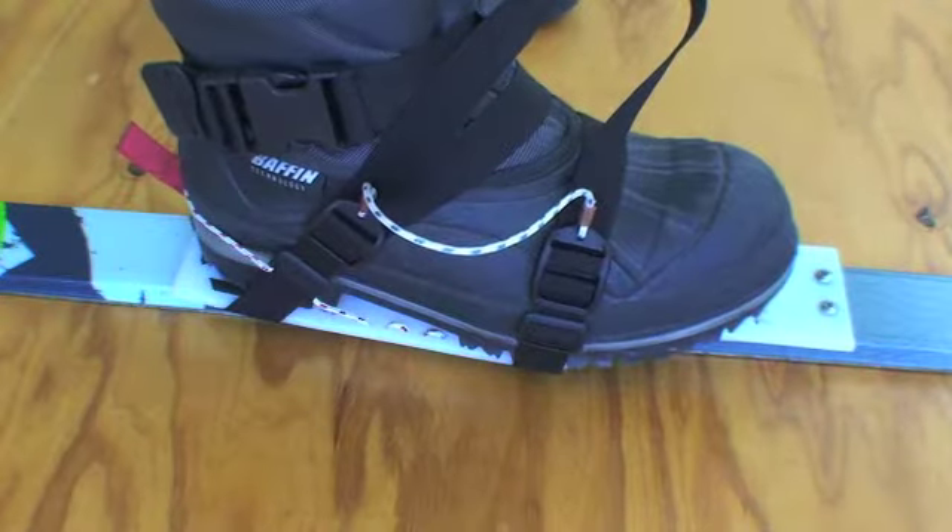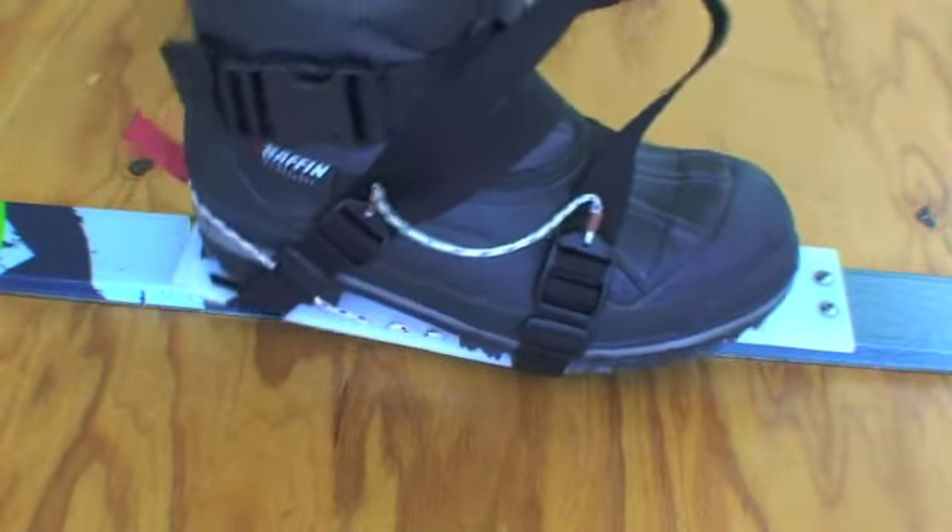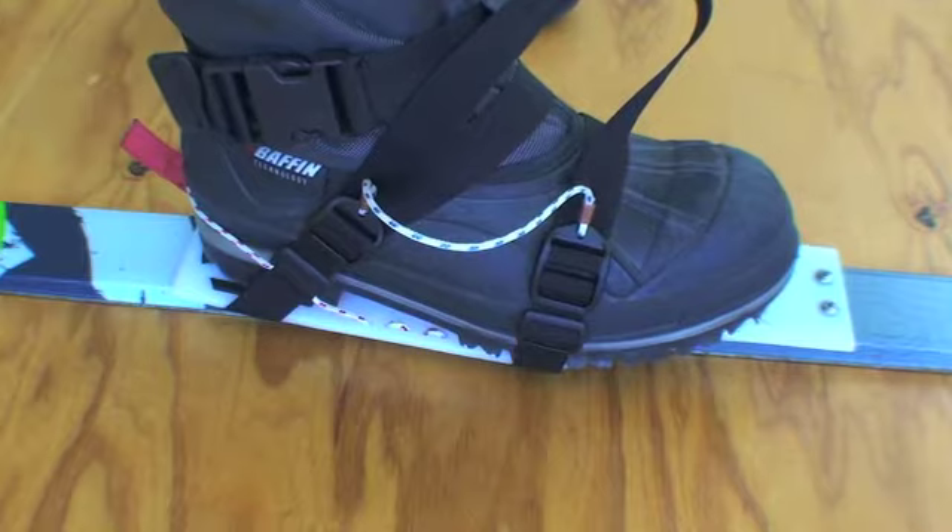You're now ready to ski, but check the strap tension after a few minutes, particularly if it's the first time the bindings have been used.